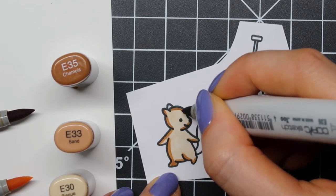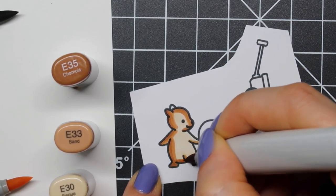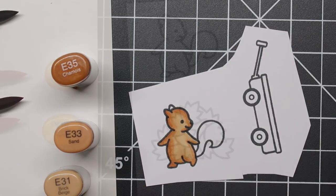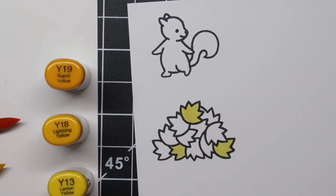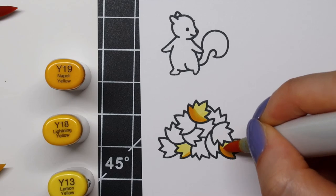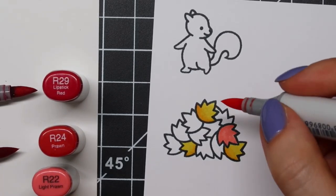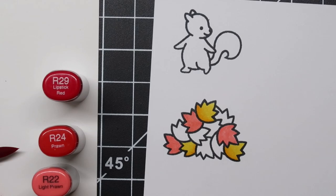While I was coloring these images, I was thinking that a lot of card makers — a lot of Lawn Fawn card makers in particular — use a white gel pen to add some extra interest to their colored images. I think it always looks so cool and playful and really adds an extra little something, even more dimension and life to your scenes. So I decided to give it a go. I used a white gel pen to draw a little line and a little dot.